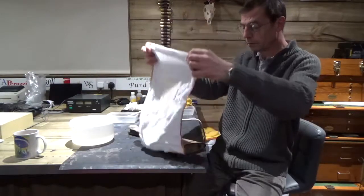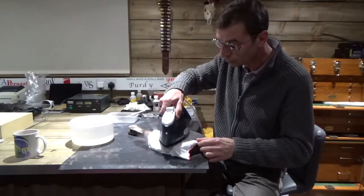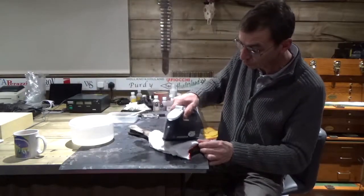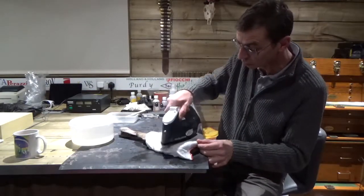Move the cloth around, just keep doing it until it lifts all the dents out — and it is this easy. The iron is on full. You don't need it to be a steam iron because the steam is generated by the water on the cloth obviously.